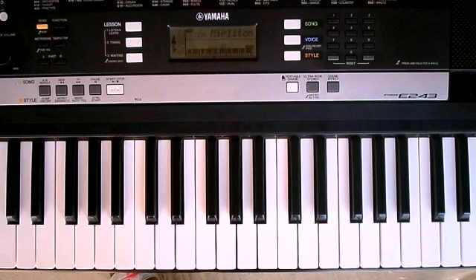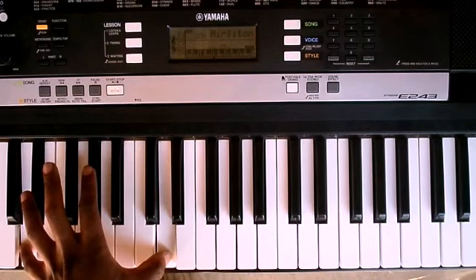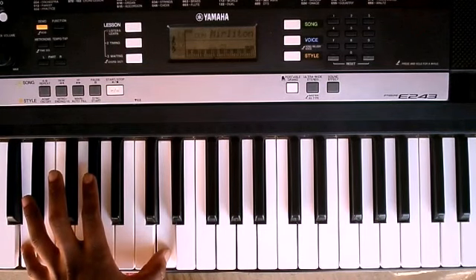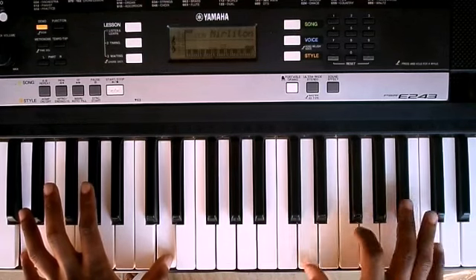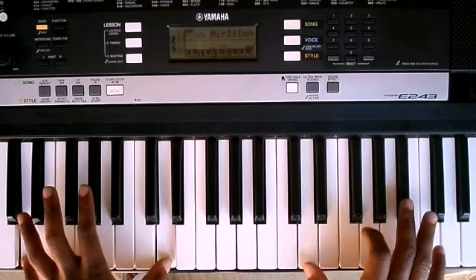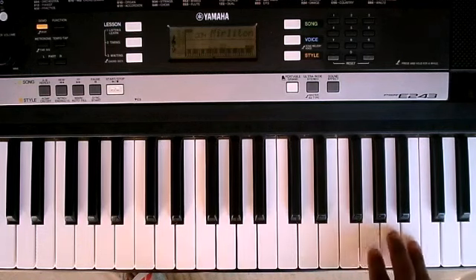Let me play quickly through it and then I'll teach you. On my left hand I have D octaves. Let me play it first and then I'll teach you — it goes like this. Yeah, that's practically the whole song.